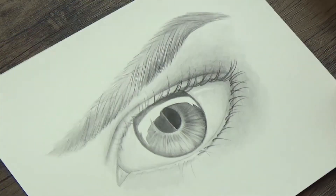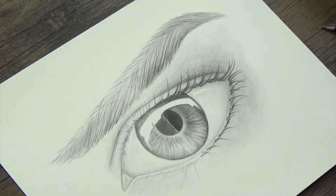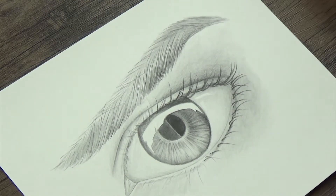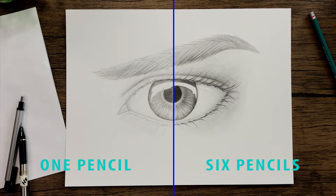All right, so that is basically that. As you can see, there is a pretty stark difference between both sides. The side on the right definitely has a lot more contrast and a lot more different values. One thing that is noticeable is there's a much smoother transition between all the different values on the right side than on the left side. That's because I have a whole lot more transitional values because of the different pencils. On the left side it was up to me and how hard or lightly I was pressing to get variations in tone, whereas on the right side the pencils sort of did it for me, leading to a much smoother transition.